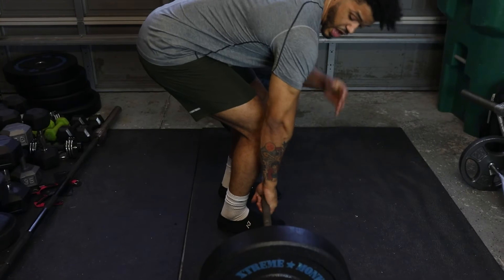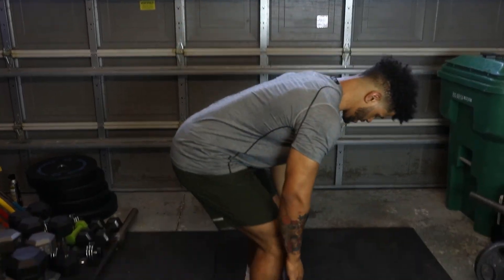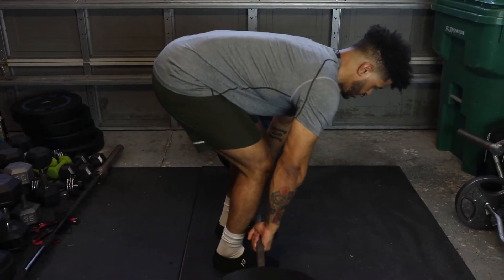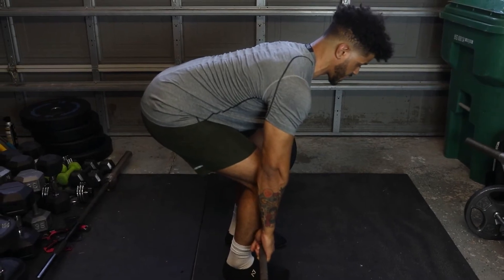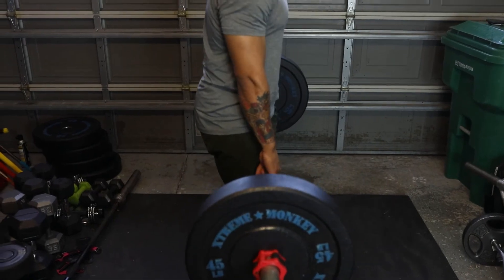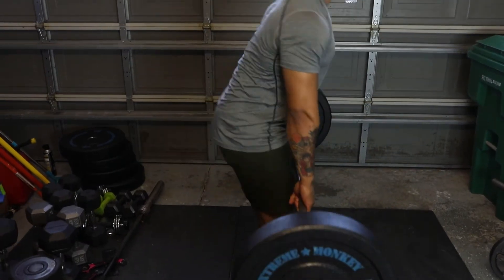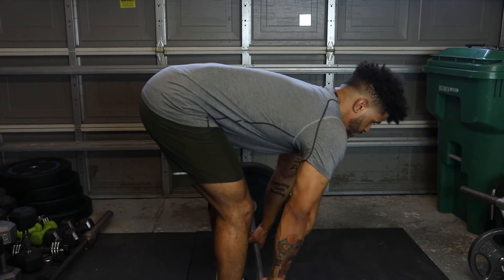I want that rear delt — top of the scapula — to be lined up with the bar so you can efficiently pull. From here, leaning forward slightly to shift my weight back. Wedge that bar off the ground. Shift back into the hips so your glutes and hamstrings are engaged. I want your shoulders and hips to rise completely at the same time — not hips first then shoulders. Push down into the ground as hard as you can and extend at the hip.